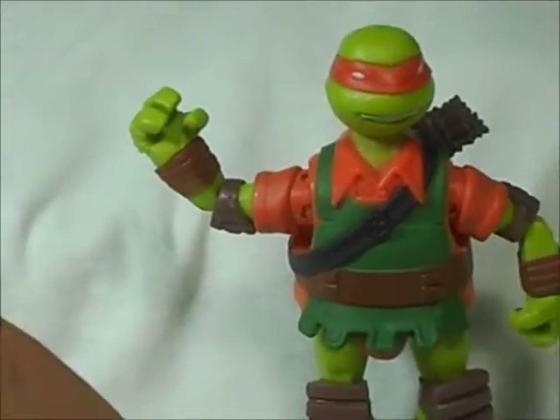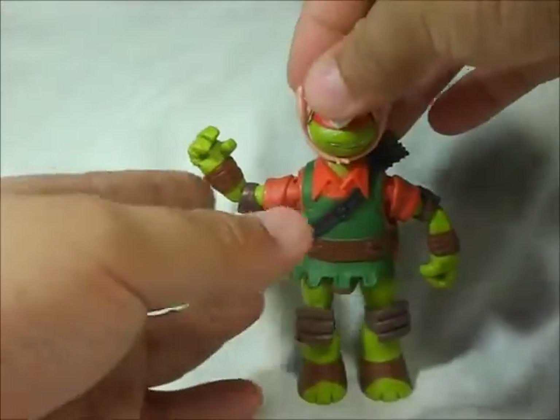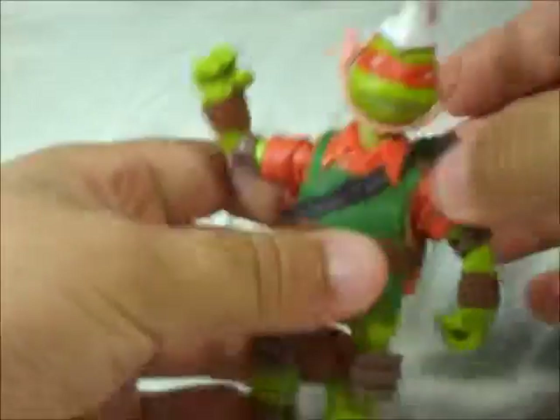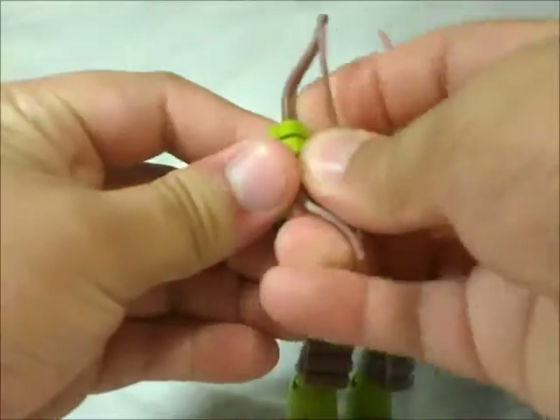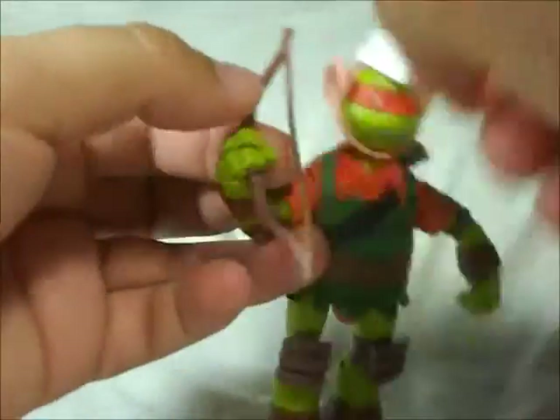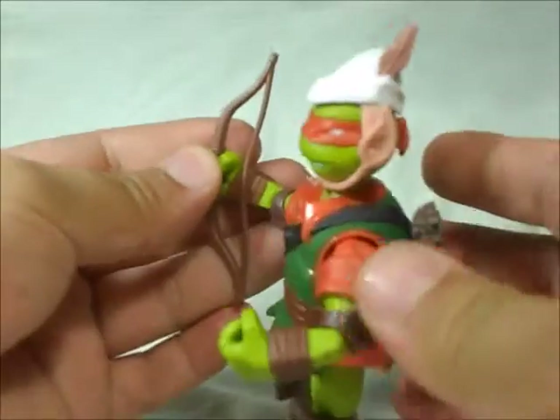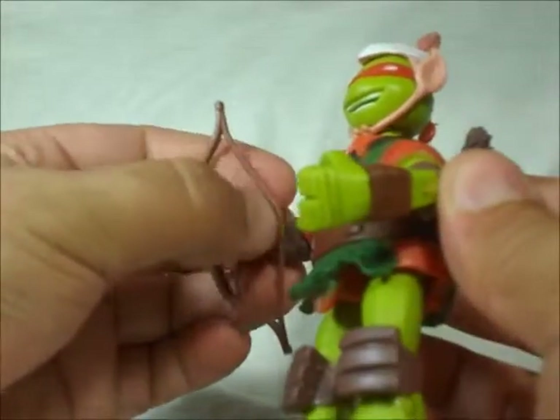Let's put the accessories onto Mikey and see how it looks. Just strap it in like this. And that's it — it's not going to fall down, that's kind of cool. Right here, just put it like this. And that's it. You can bend all the way with the hands so he can hold this part here.